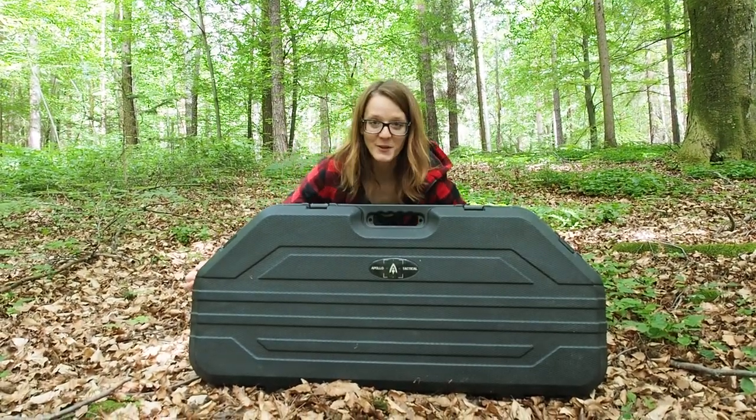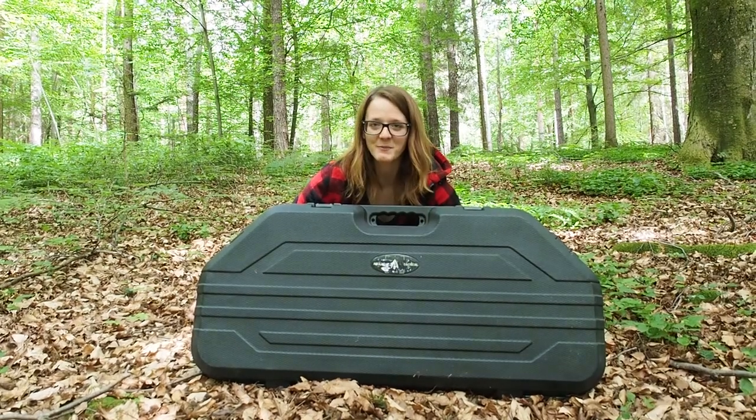Hi guys, my name is Lili and today one of my subscribers is going to win this bow. Stay tuned.